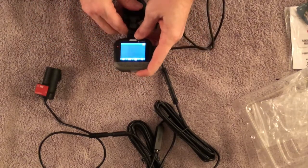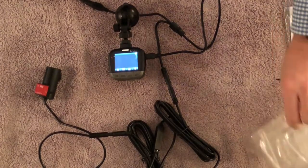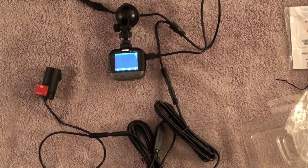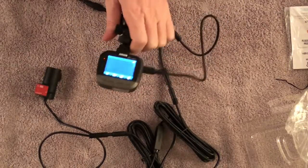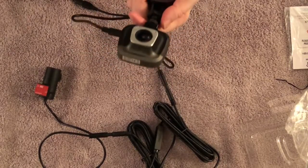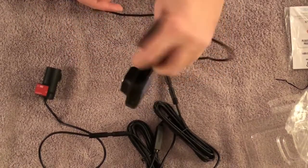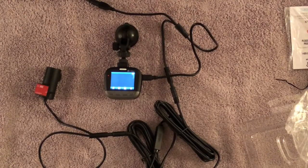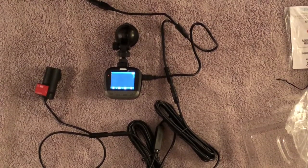Once I install it in my daughter's car, I'll record a video of the installation and how it works, and post footage of it in action. It's very convenient, very small, doesn't take up a lot of room, and isn't an eyesore on the window. If you have any questions, like, subscribe, and leave your comments below — thanks for watching.